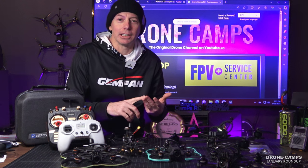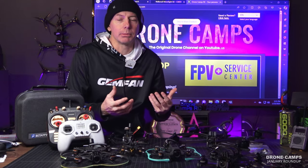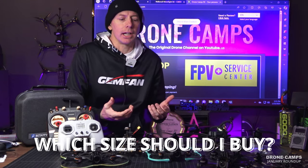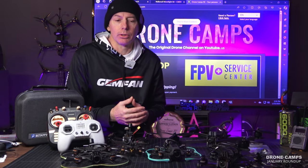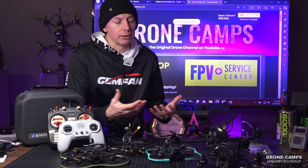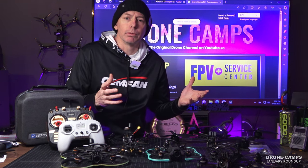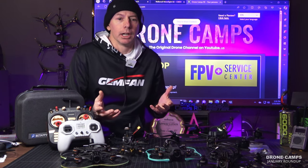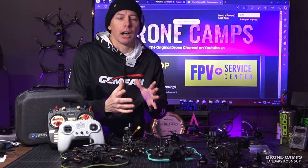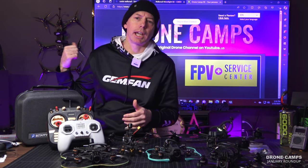You've seen 7-inch, 7.5-inch, 8-inch on my channel, and you've seen the large 10-inch long-range drones. People ask me a lot: should I buy a 10-inch or should I buy a 7 or 8? The 10-inch just seems pretty large to fly, large to transport and handle. When you get down to the 7.5-inch, that's probably about my favorite long-range size. You can see the Crocodile 75 V3 and the Maz 7 hanging on the wall back there.